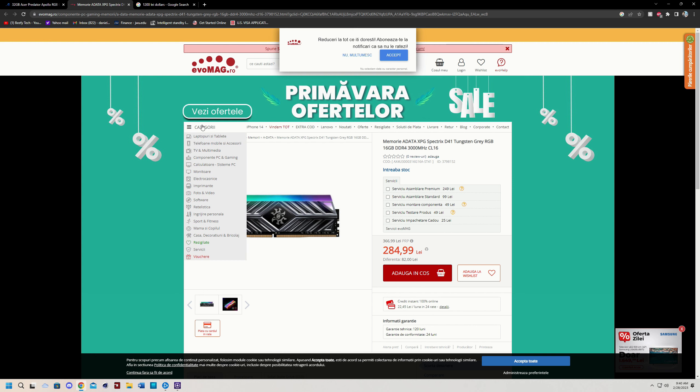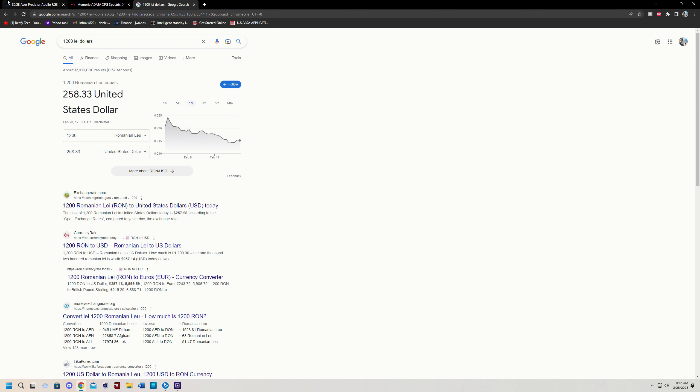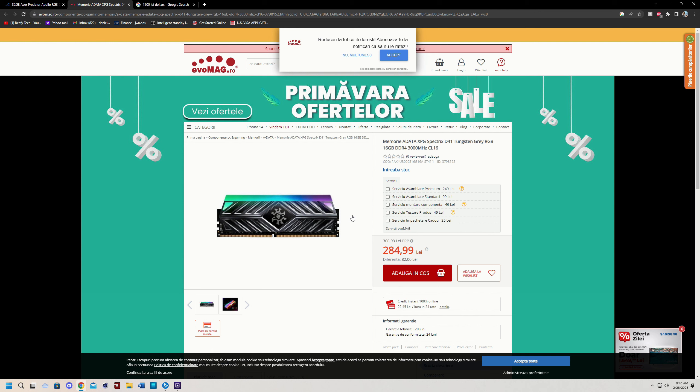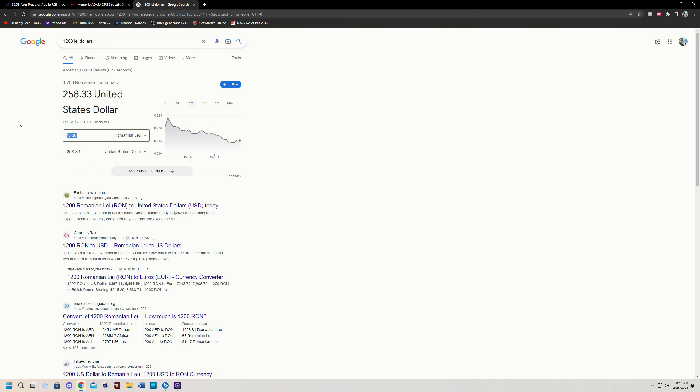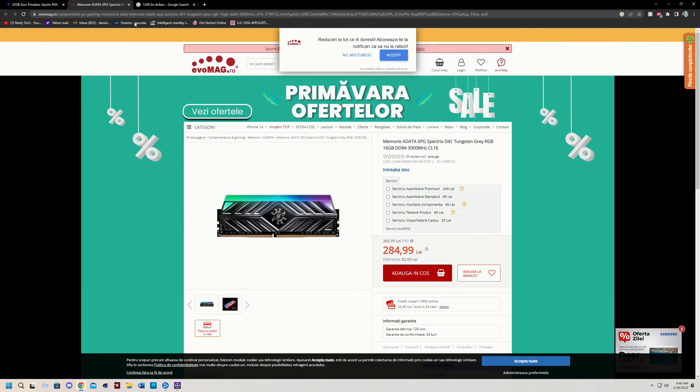I'm exaggerating — it's more like five times the money realistically speaking, because this is 1200 lei which is the equivalent to $260, meanwhile this one's 280 lei which is the equivalent to $60. So can you save $200, not get the fancy B-die kit, and just get this and still have very good performance on a 5800X3D? Well that's what we're going to find out today.